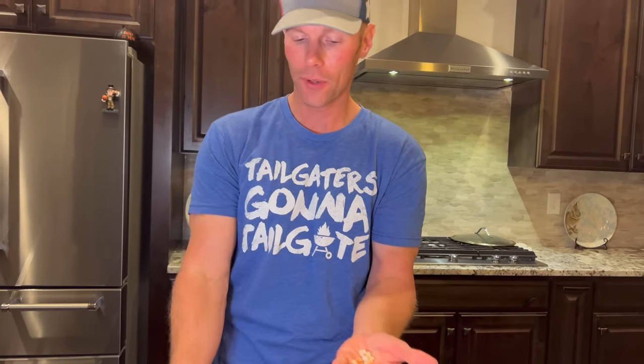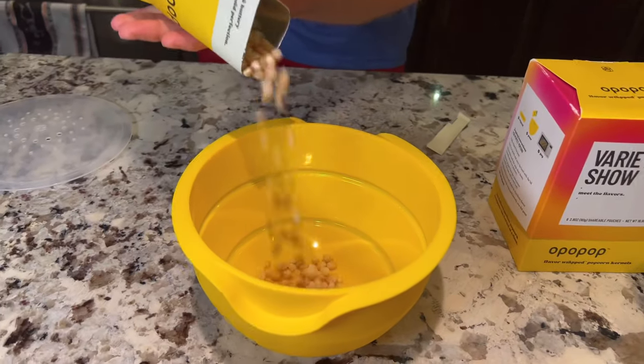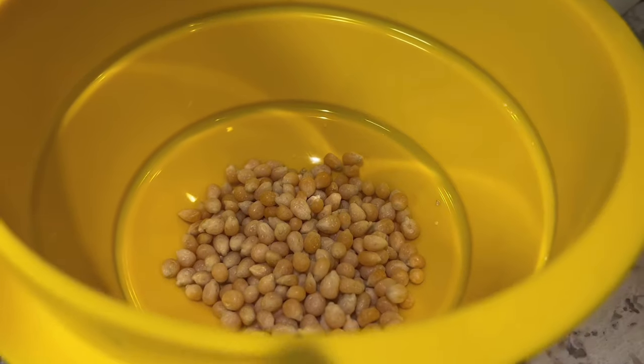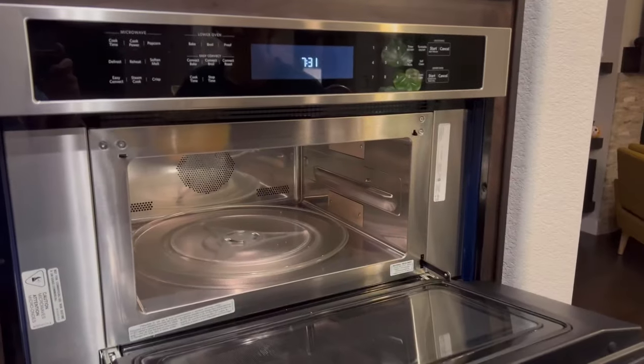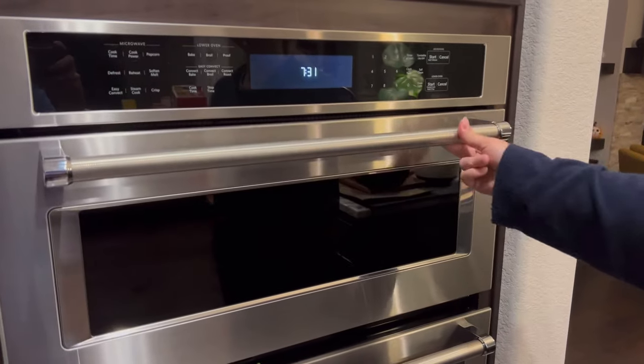Now let's pour these into the bowl and get these things going in the microwave. We've got the popcorn out. Let's open this up — the steam, the steam. Come on in here, take a look and see what we got going on.